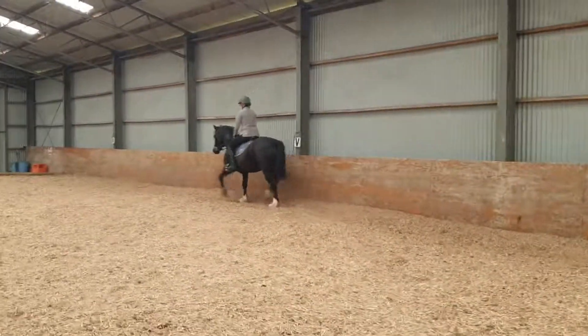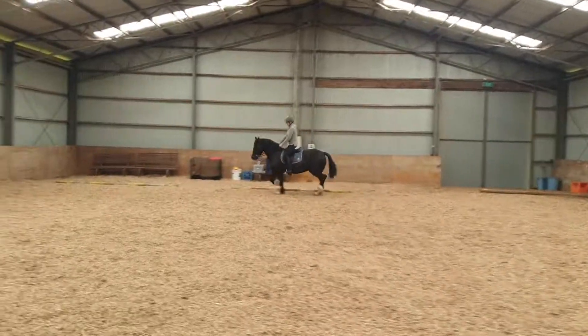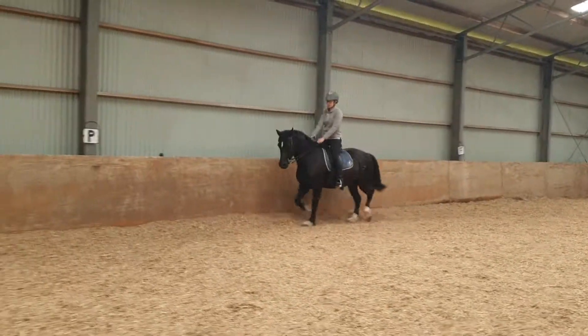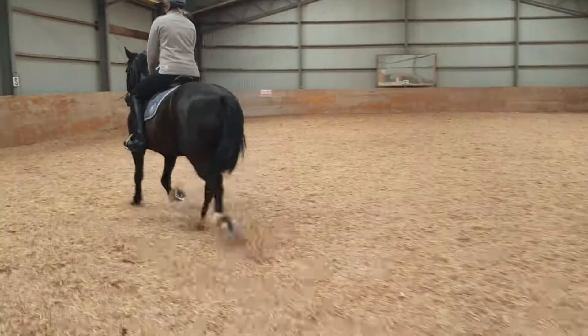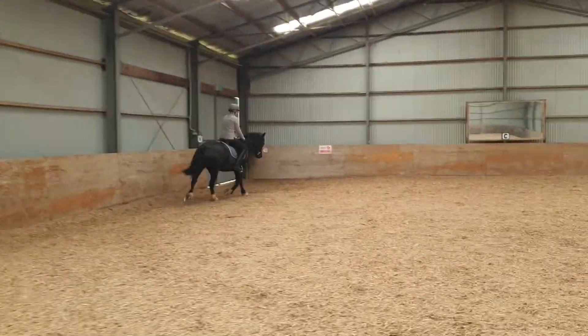Beautiful. Outside rein, because she knows she's going to lift. Inside leg. And give. Give, because she's shortening. Good. Now change her over. Set yourself up. Outside rein because she's lifting her head. Beautiful.